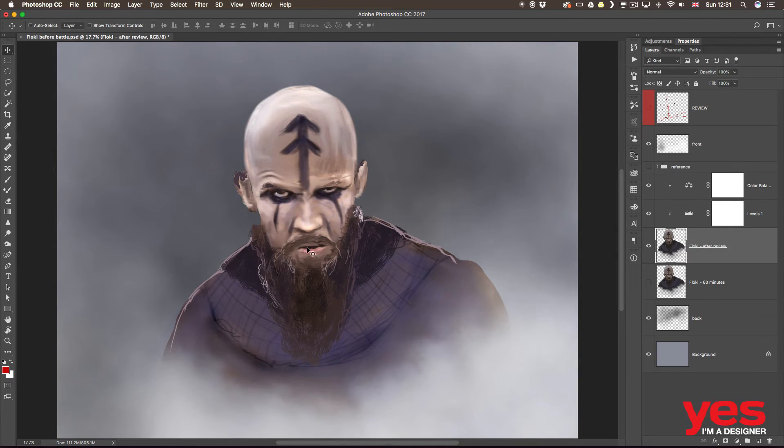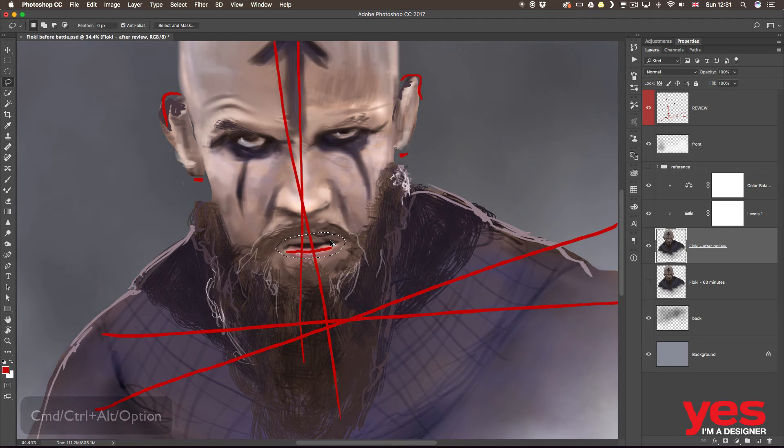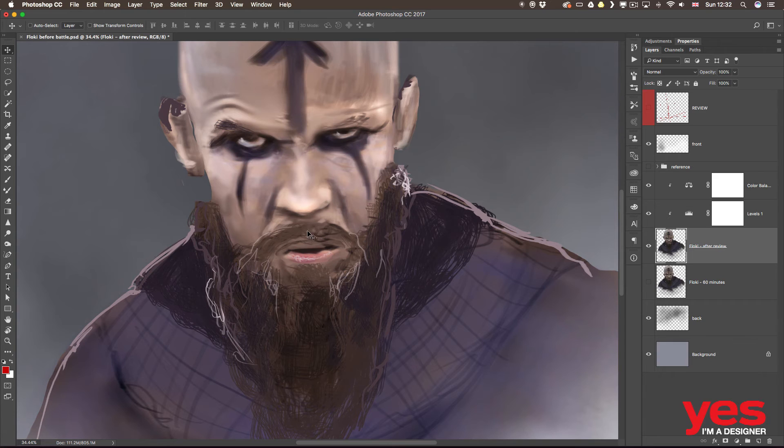To fix the mouth, I remember it needed to go down a bit. I make a selection — maybe a little bit bigger — and check my review layer to see how far it needs to go. Instead of just holding Command or Control, I hold Command-Alt or Control-Alt, so I'm moving and duplicating at the same time. That way the original also stays behind it, which helps to blend things together.